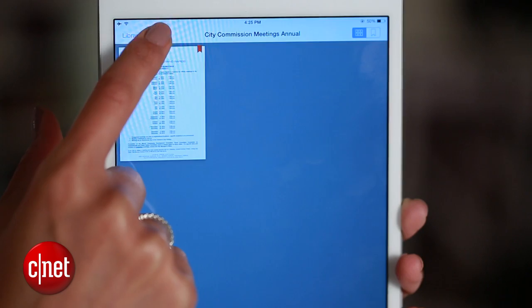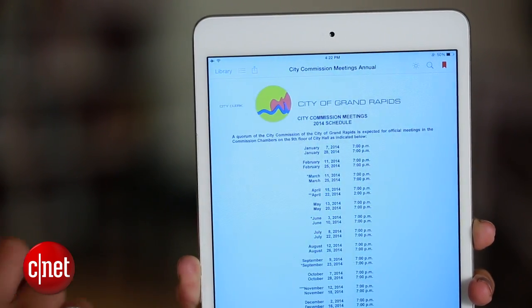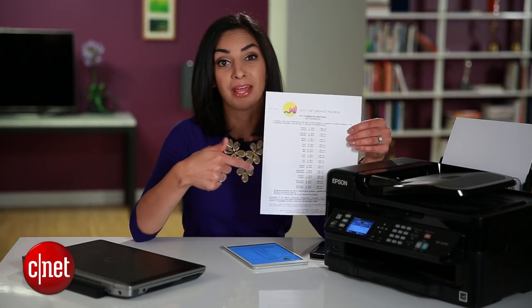When it's set up, you just head to the doc or the photo that you want to print, select print, and just like that I've got my document on paper.